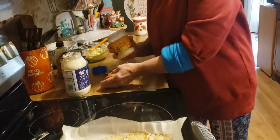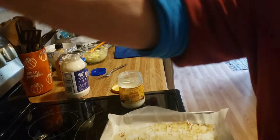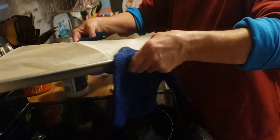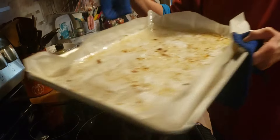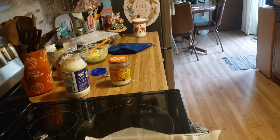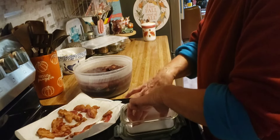And my bacon grease jar — a little warm. Let's see if I can get this poured in without making a mess. Looks like I'm going to have to start using bacon grease. Let me get this mess cleaned up. My bacon here has cooled down. Now I'm going to put it in this container and stick it in the fridge.